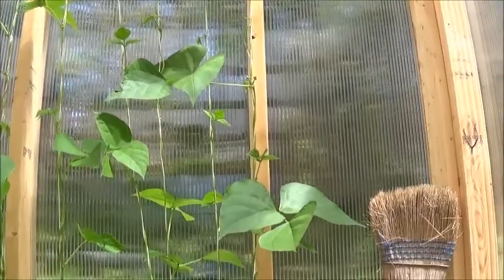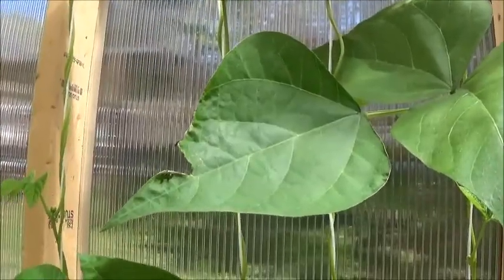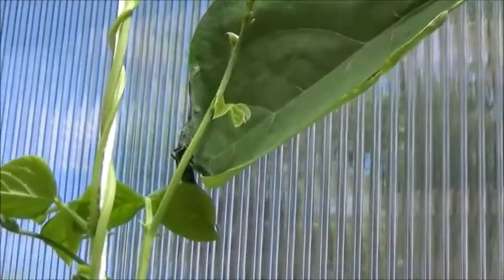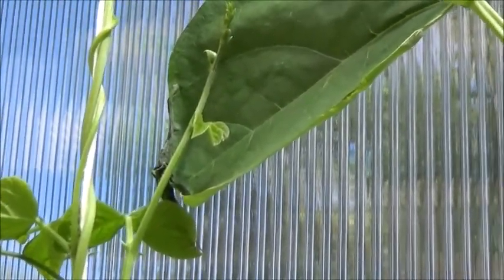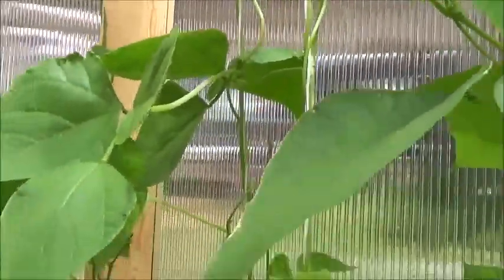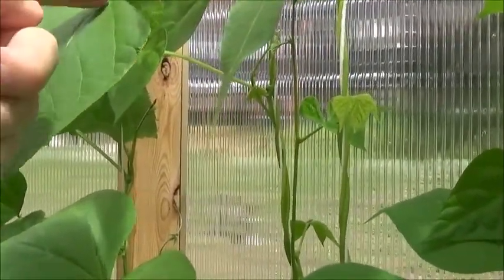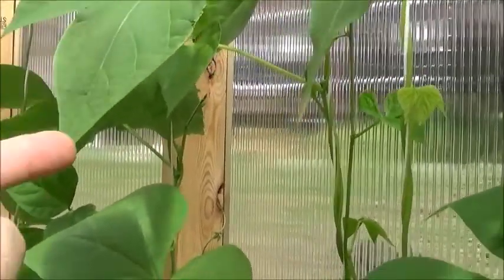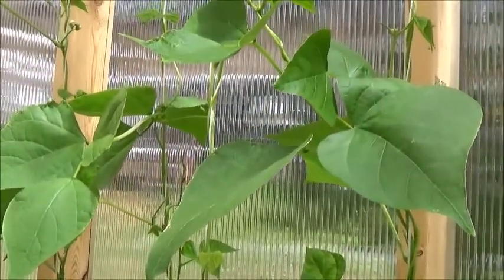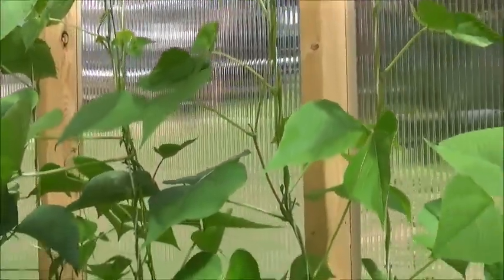Another problem I've been seeing is like this leaf right here — and there, and another one right there. A couple of evenings ago I came in here and there were, I don't know, three, four, maybe five leaves that looked like somebody had taken a lighter and literally burned half the leaf away — the edge was ragged and charred black looking. I have no idea what that is. At least at this point it doesn't seem to be having an adverse effect on the growth of the beans.